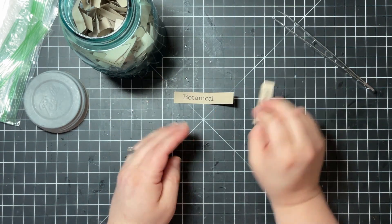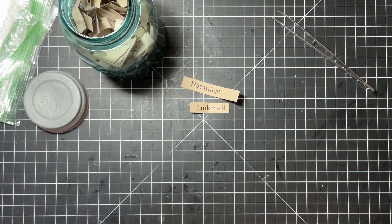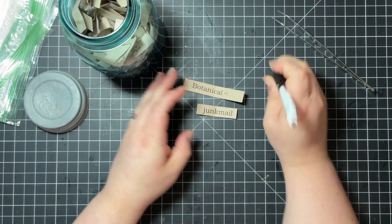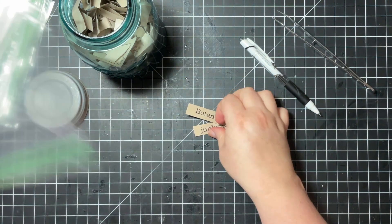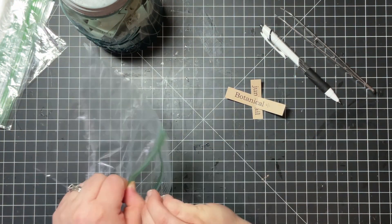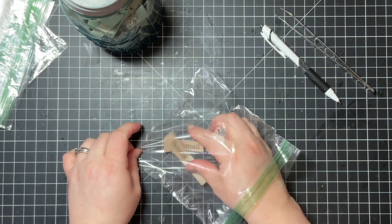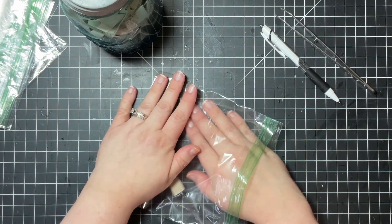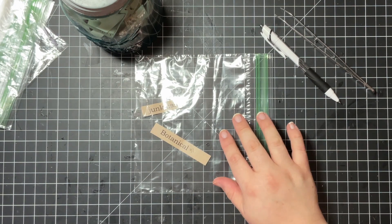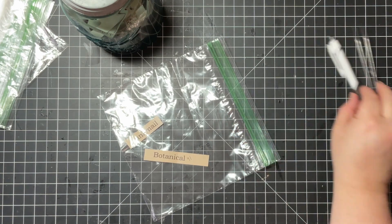What do we got? Botanical — oh yeah — and Junk Mail! This could definitely be interesting. I love doing botanical-themed stuff. So I've shown this before, but just in case you haven't seen it: when I draw the prompts, I put them in this little baggie, and then throughout the week I'll pull things for the card that I want to use.